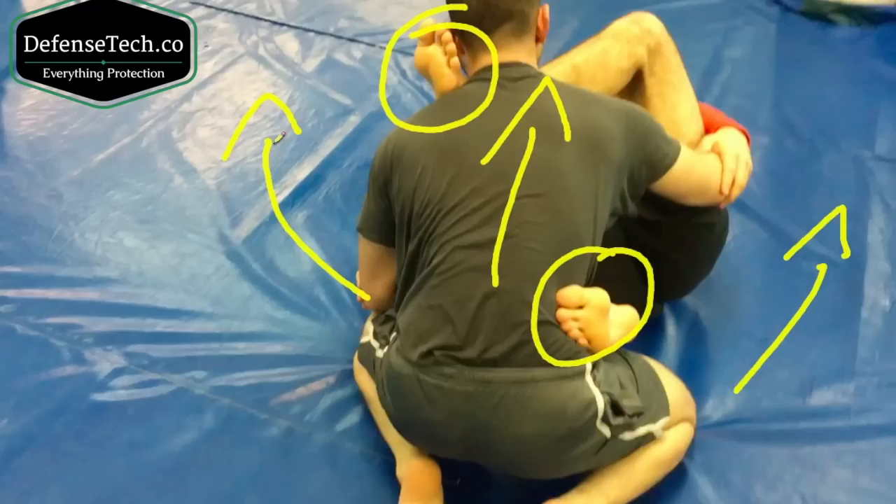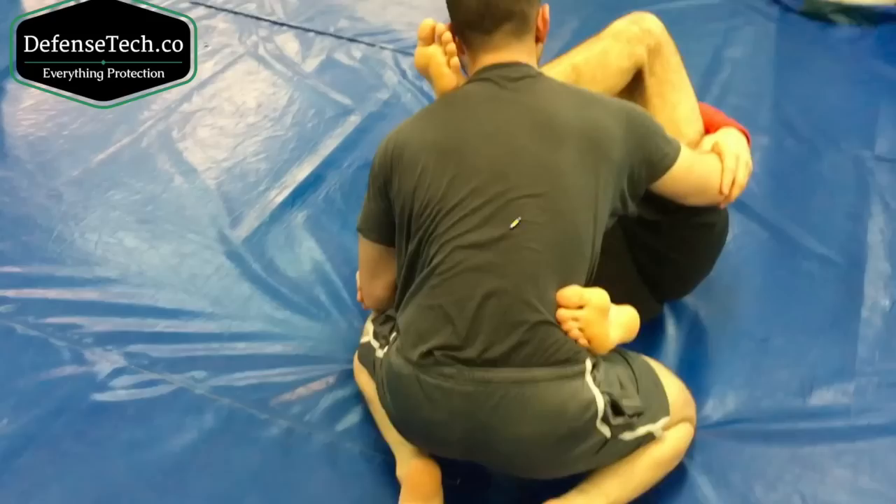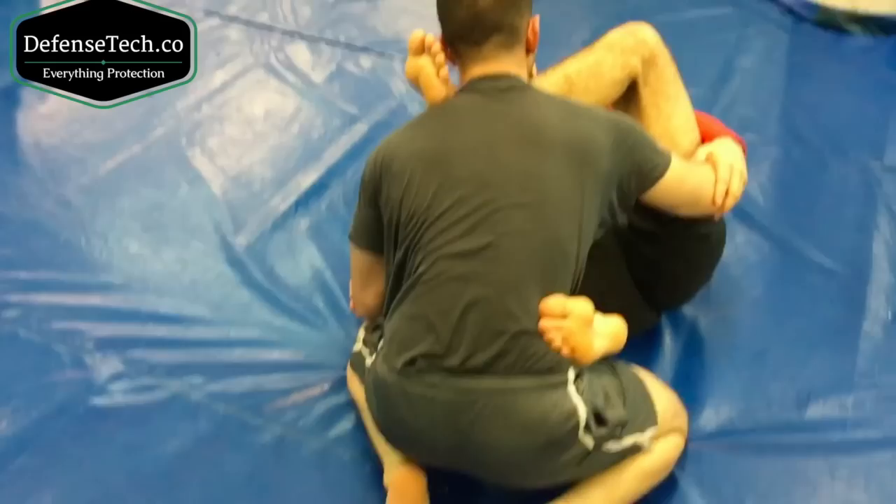If he goes to my right, I can put him in a triangle. If he goes to the left, I can put him in a triangle. And of course, if he goes forward, he's going to be put into a triangle. His only good option is to retreat back. If he retreats back, it's his only good option, and if he does retreat, I'm going to go to my butterfly guard, which is what I wanted in the first place.